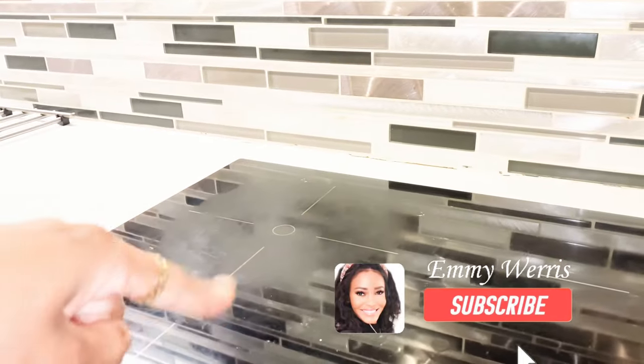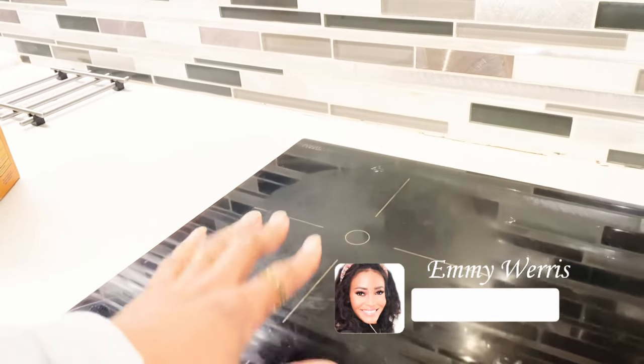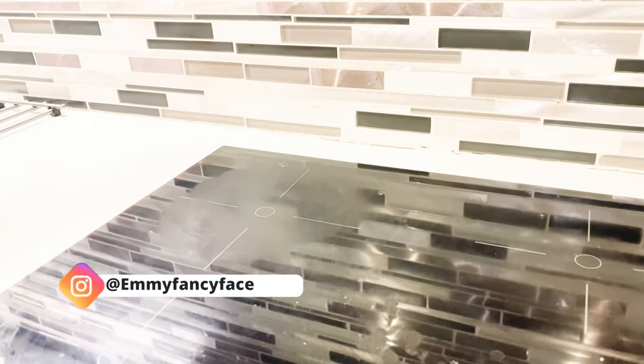Hey guys, welcome back to my channel. In this video I will show you how I clean my glass stovetop. As you can see, my stovetop is dirty and it has these burnt stains. In this video I'm going to show you how I clean and remove these stains — it's a very simple and easy cleaning method. So keep watching to see this easy solution with ingredients you already have at home.